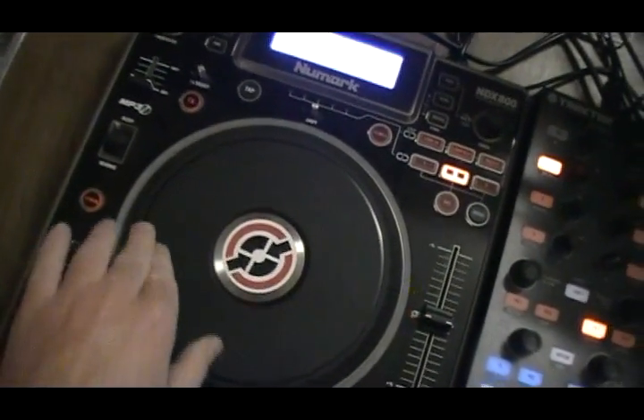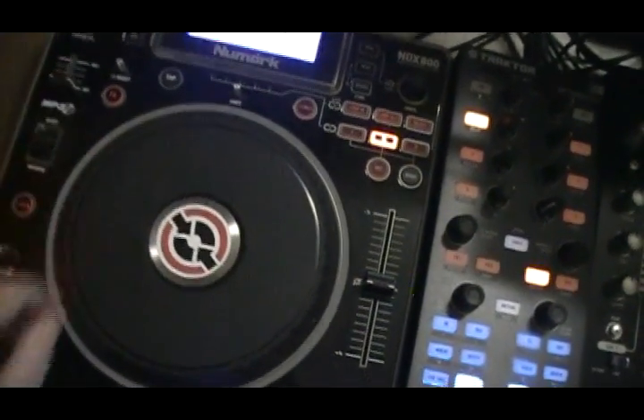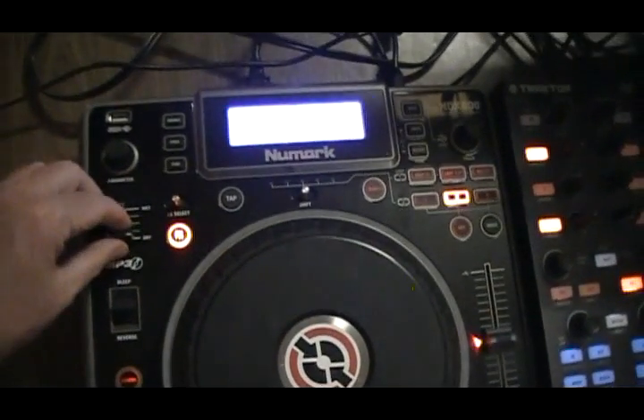You can actually jog through your music when playing, use the scratch to scratch it, give it a good spin, and put effects on.